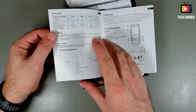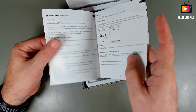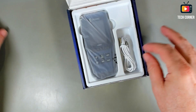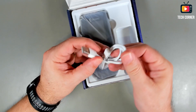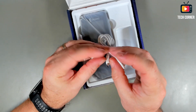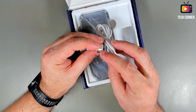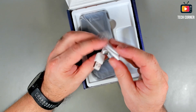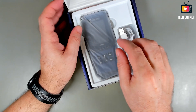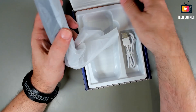We have about four pages of user manual per language. We also have a charging cable, USB type A to... whoa, this seems to be micro USB. Why did they keep micro USB? Everyone uses USB type C nowadays.